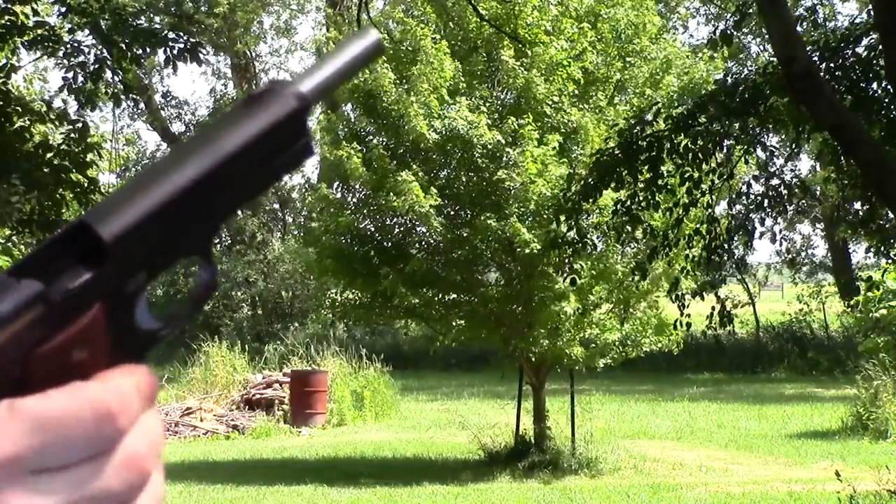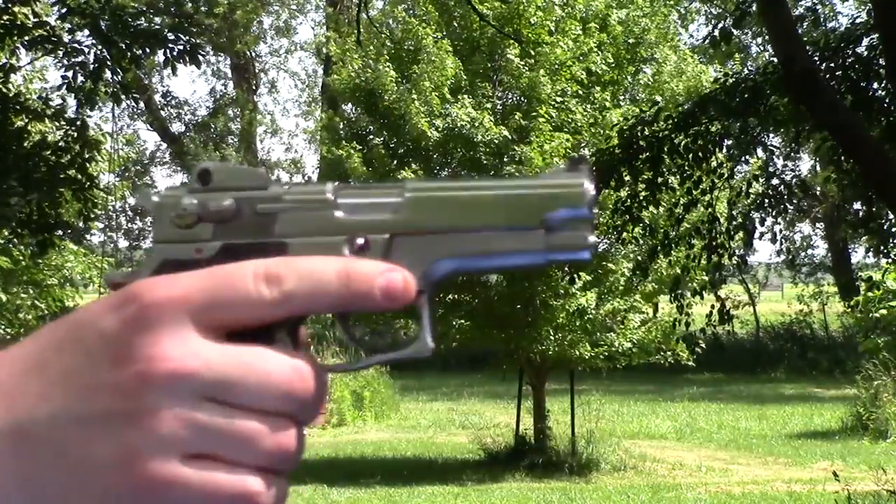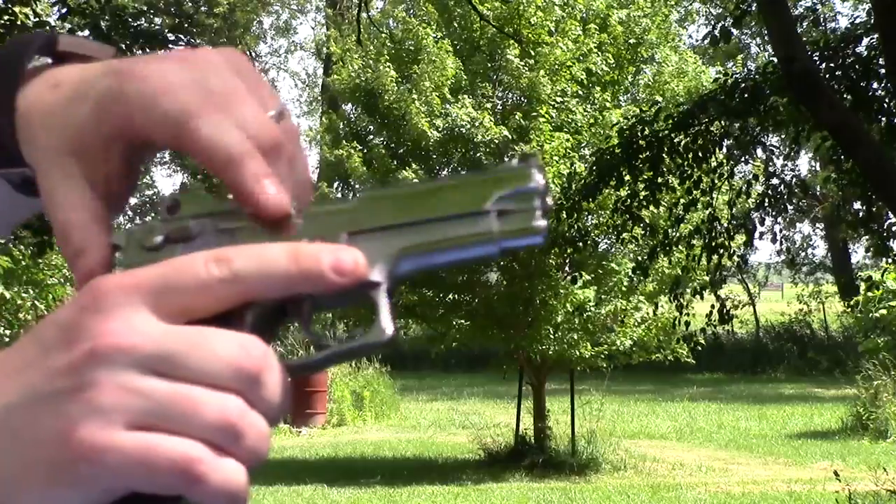Next gun is the Star Super B, holds I believe eight rounds — fed, locked back, everything worked fine.